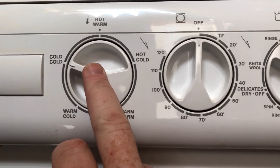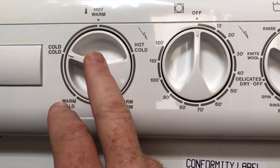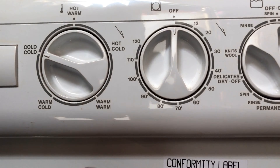We move over here. This is your water temperature dial for your normal wash — so hot, warm, hot, cold. We just have this set on cold/cold so that way nothing bleeds.